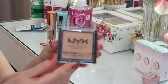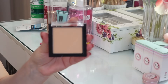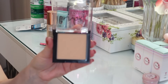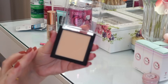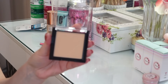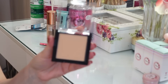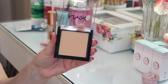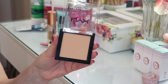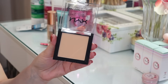Последнее, что я взяла — это матирующая пудра от NYX. Я ее уже попробовала, очень-очень понравилась. Самый светлый оттенок. Пудра очень лёгкая, абсолютно не ощущается на лице — самого мелкого помола, как будто вы ничего не наносили. Но эффект такой матовый, фарфоровый. Одно замечание, особенно для взрослых девочек: никогда не наносите пудру под глаза и на лоб — там, где уже появляются морщины, пудра пересушивает кожу. На Т-зону — нос, подбородок и носогубки — пожалуйста, наносите. А вот под глаза и на лоб лучше избегайте.